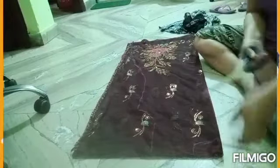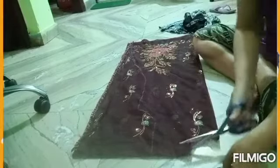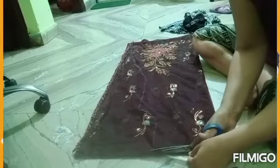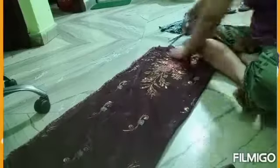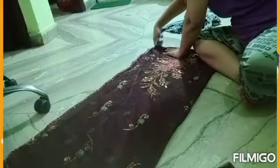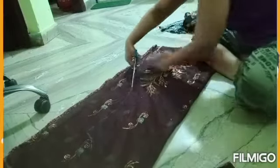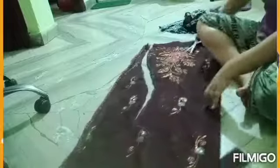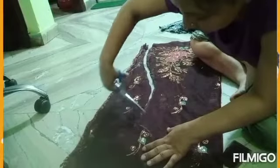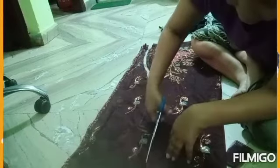I have marked it and I will cut it like this. We have cut it on both sides — the front and the back. The net is a little stiff with embroidery, so it is more stiff, which will make our work better, so we will cut it like this. It was very beautiful but it was out of fashion, so I had already made a suit.